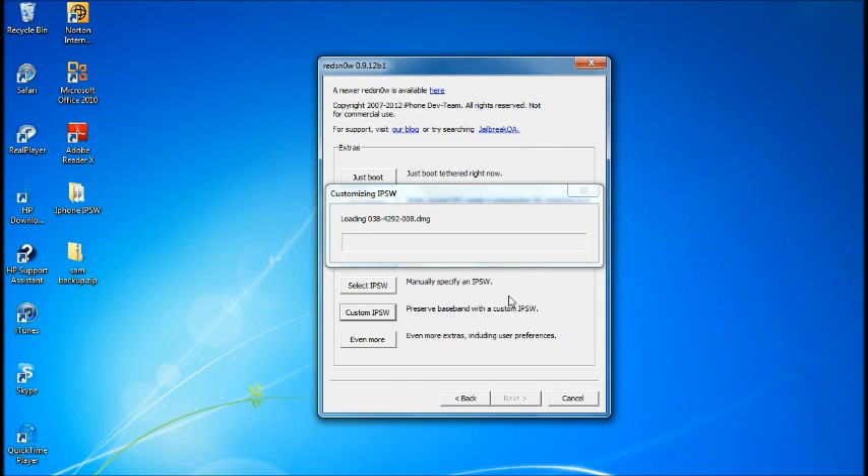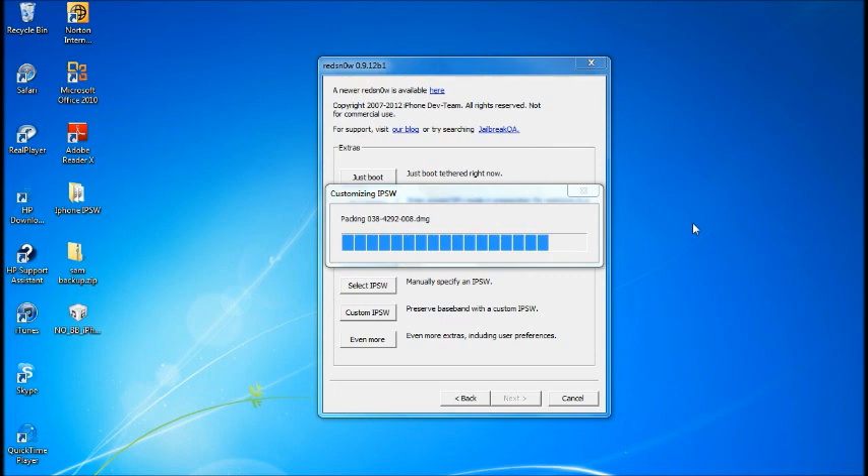The process takes about five minutes. Right now all it's doing is making a custom IPSW that will allow you to restore without updating your baseband.